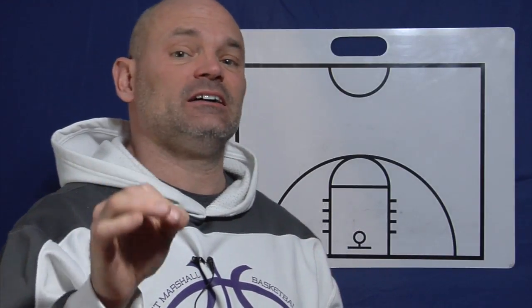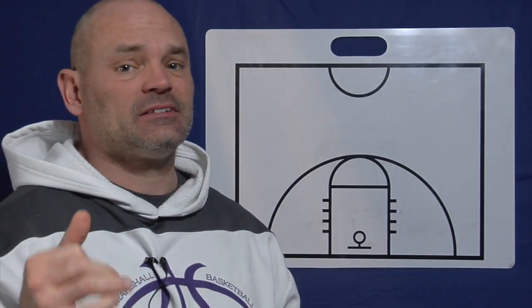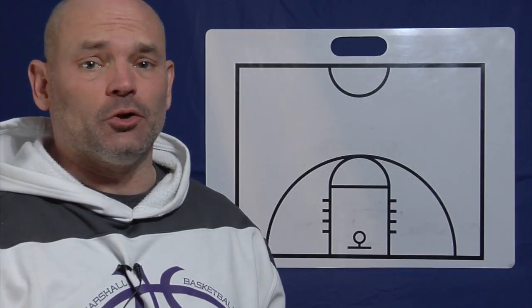Hey, it's Coach Chris with HoopsKing.com and I want to talk about pass and cut offense, and specifically the Villanova women's offense with Coach Harry Perretta.